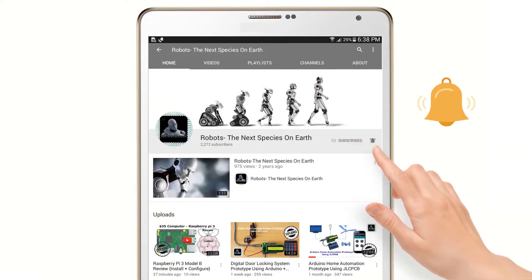Subscribe to our channel and press the bell icon so that you never miss any update.